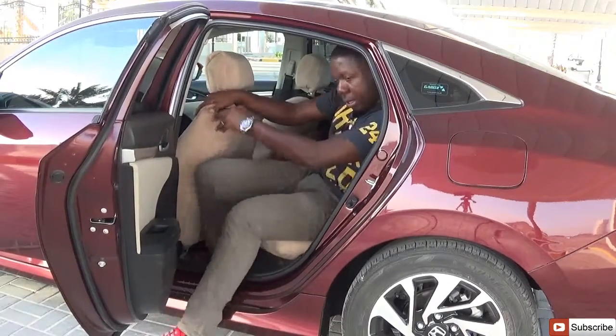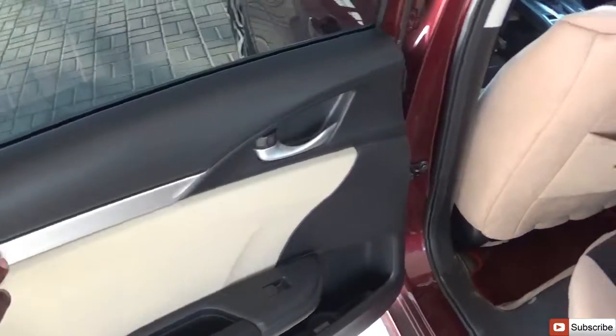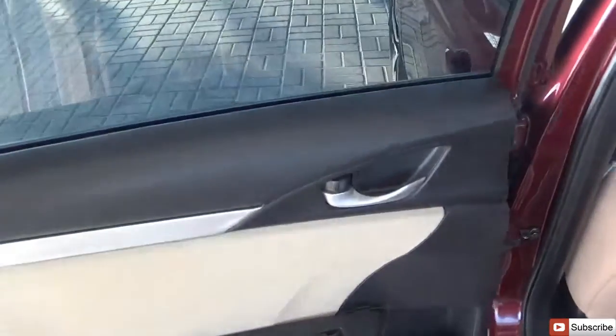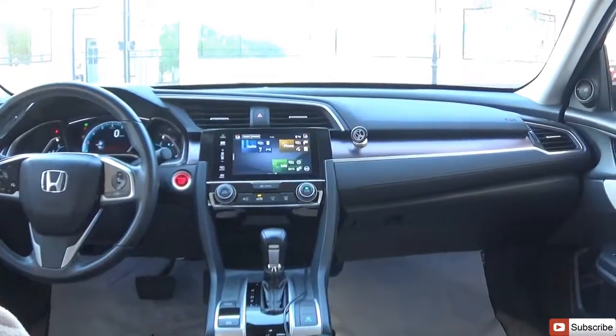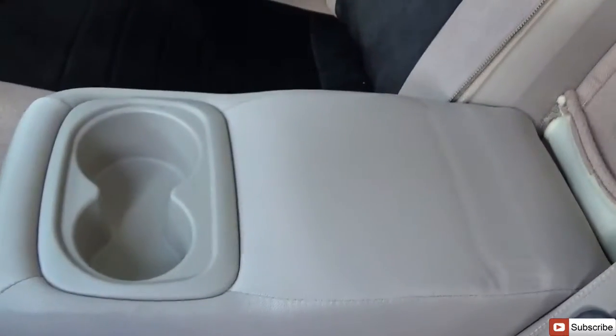Coming out of the rear seat is a struggle. Inside you have that two-tone finish with a metallic silver stripe that gives it a nice flare. There is an AC vent in the rear.